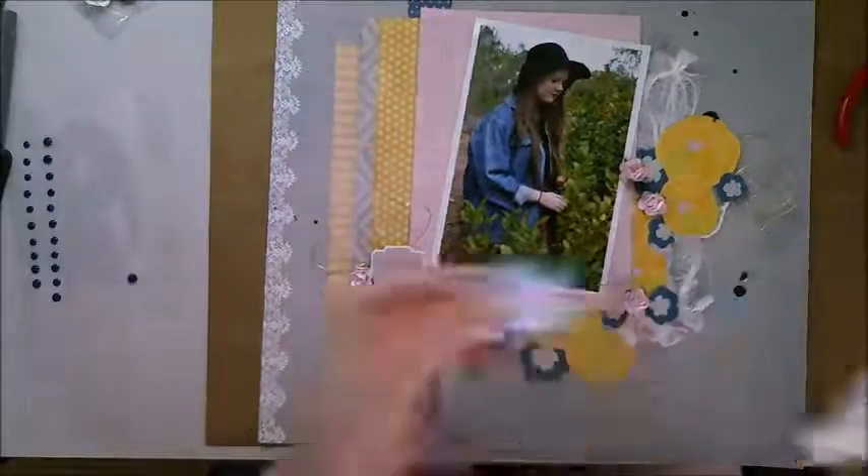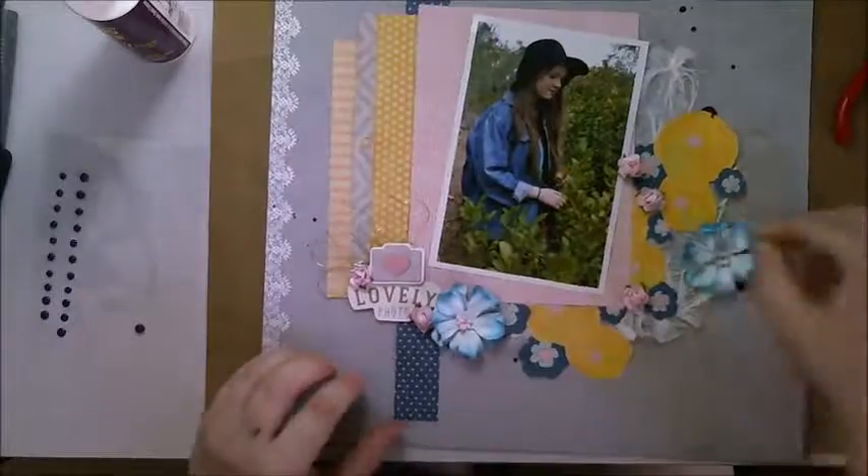There is my finished layout. I'm actually really happy with my end result. Thank you for watching.